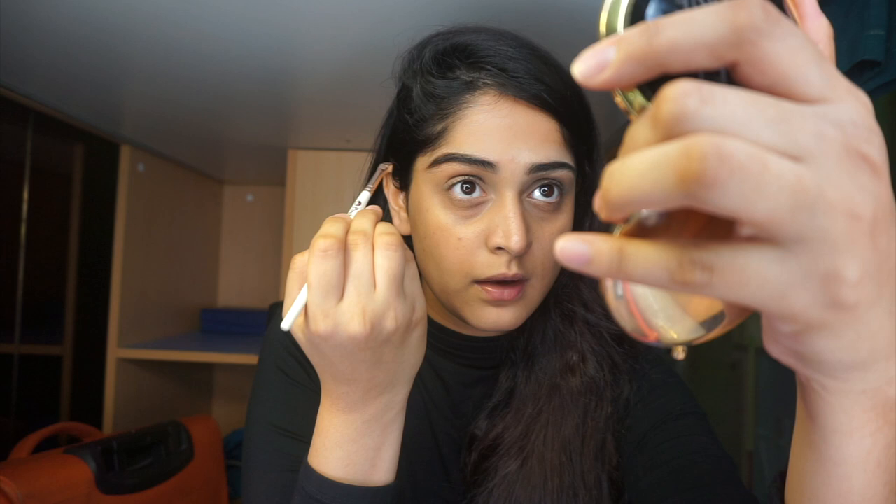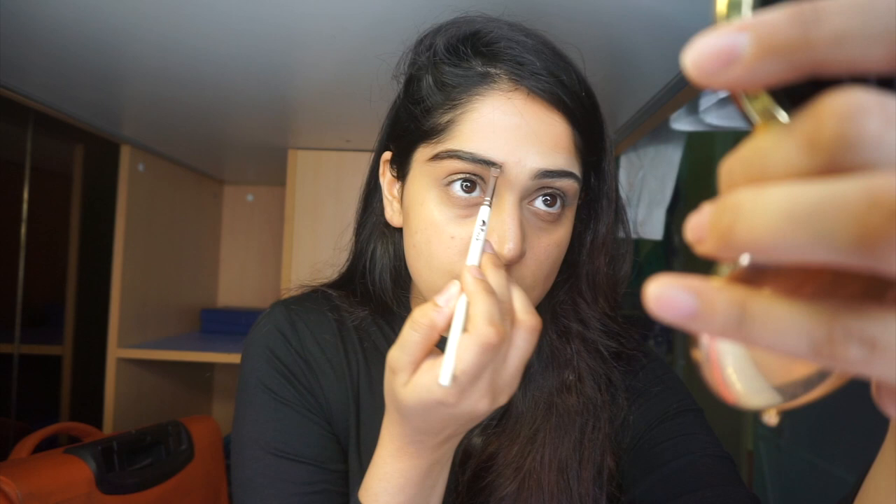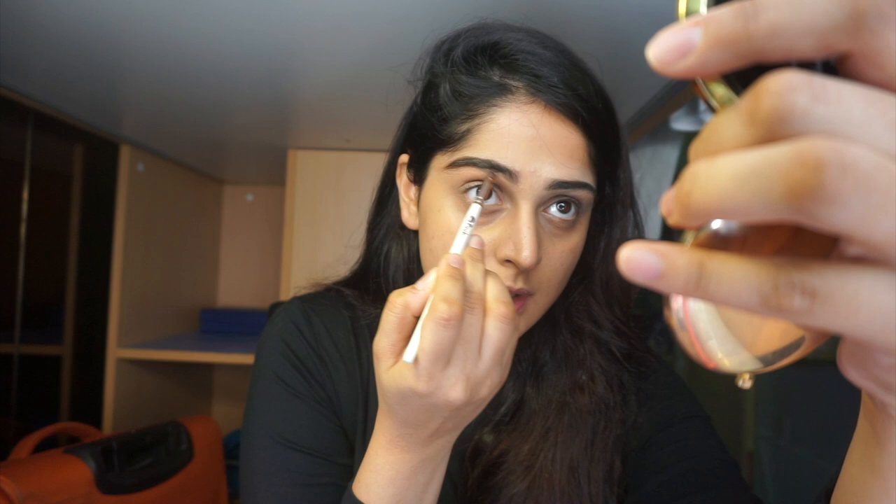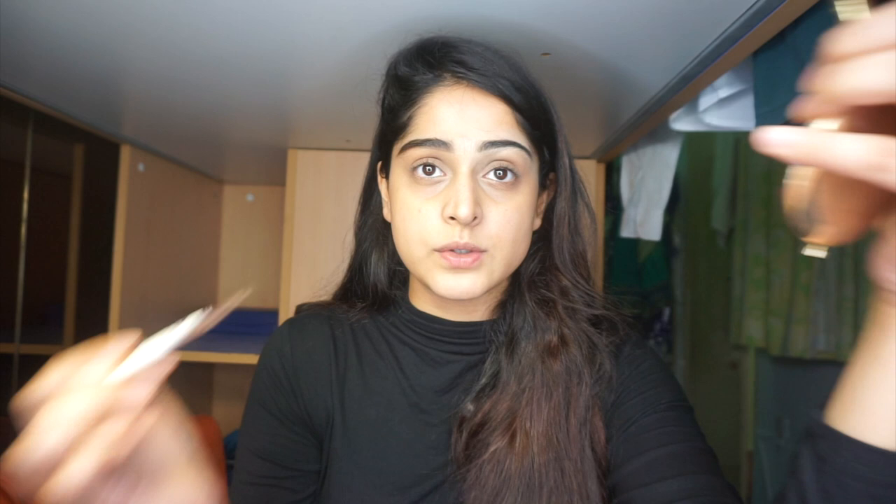Now that the outline is done, I'll apply from the front to smudge it. You can see I'm just using the leftover product on the brush and applying it toward the head of my eyebrows, smudging it in. Remember: when you're making the shape, if the pomade goes slightly up or down outside the lines, that's totally fine — you have concealer later to clean it up.